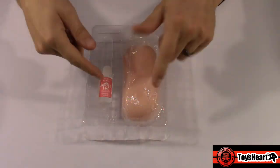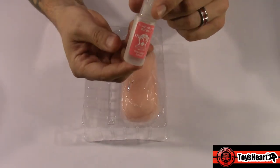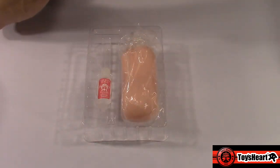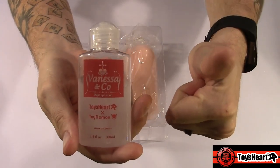You get your plastic case here that holds your toy and a sample lube of Moisty, which I love. I do also love the other Toys Hearts sleeves — I absolutely love Vanessa and Company. I highly suggest, if you guys don't have that already, try that out. It's very slick, very smooth, and you don't have to constantly reapply. I absolutely love it.